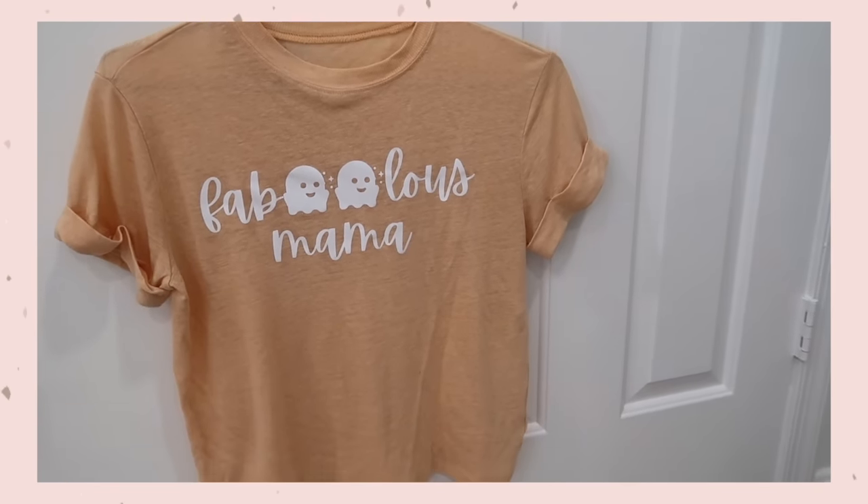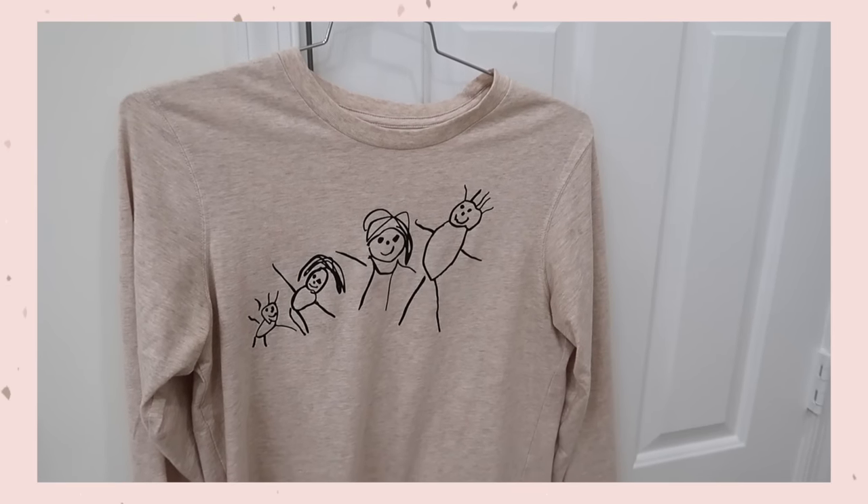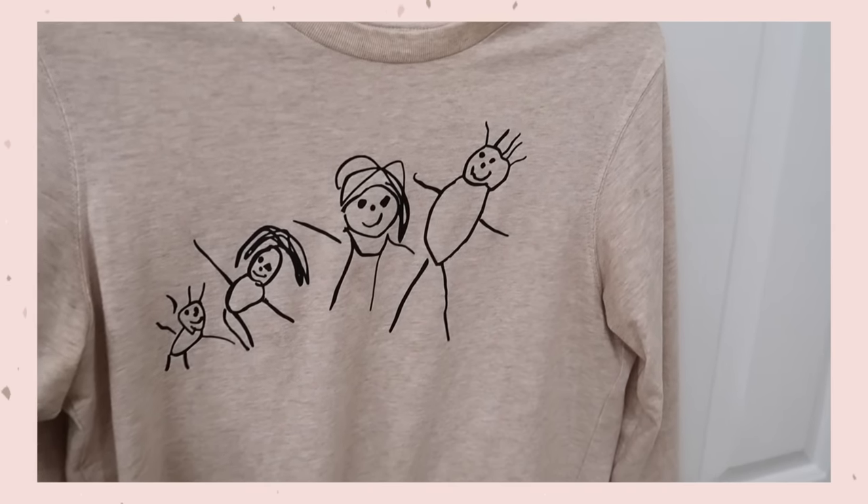If you guys have been following me on Instagram, you know how much fun I've been having doing these little DIY projects. I've made shirts, I've made mugs, and my favorite thing ever is that shirt with Riley's drawing that I put onto a shirt. But I don't want to get ahead of myself — I just want to show you a very basic tutorial of how to make shirts, because that's one of the things a lot of people like to do with the Cricut. If you've never heard of the Cricut before, basically it's a cutting machine.